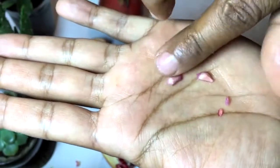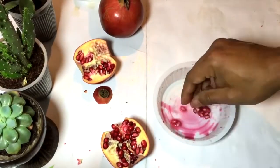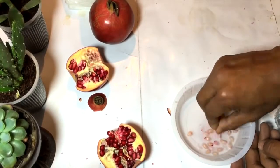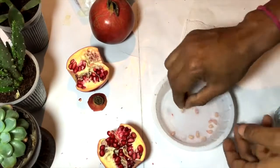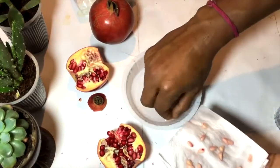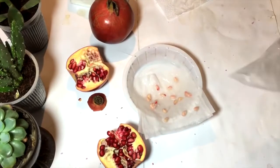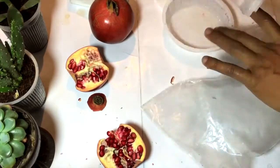You can see the white shell type of thing — those are the pomegranate seeds. In the same way I'm taking the seeds out and cleaning them, so I will be left with the seeds from which I can grow the pomegranate plant. Now placing the seeds over tissue paper.